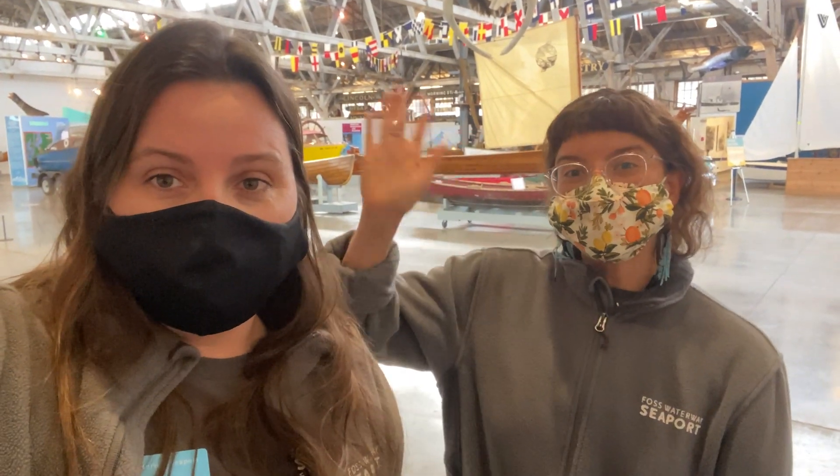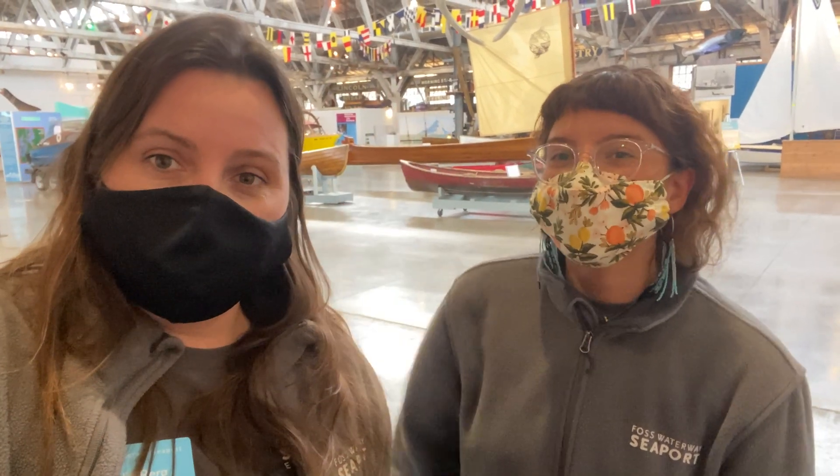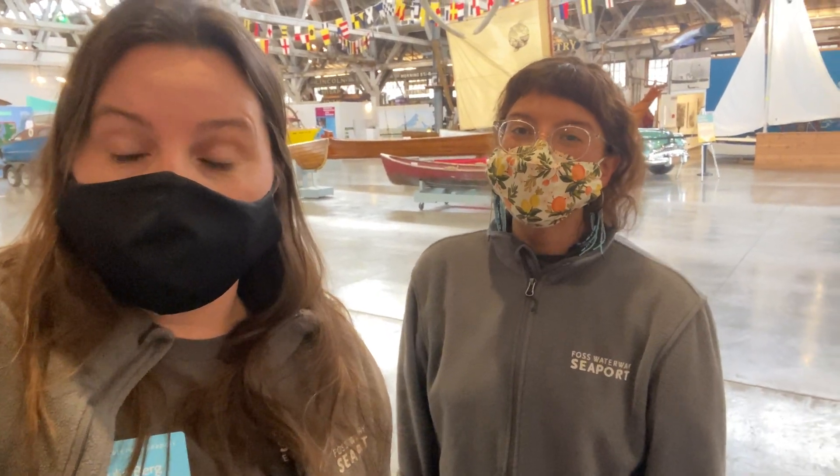Hi everybody, it's Julia. I'm Kayla. And we are going to show you how to siphon your tank, making sure to clean your gravel, and what to do with your canister filter for your first filter media change.